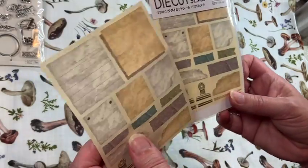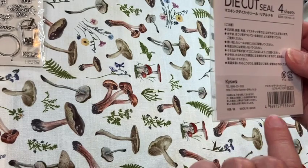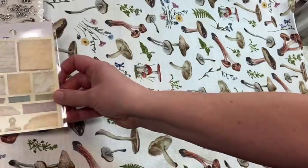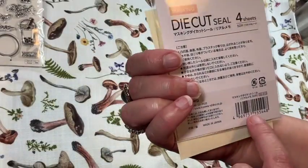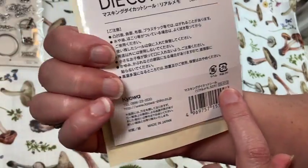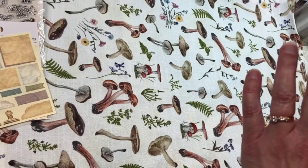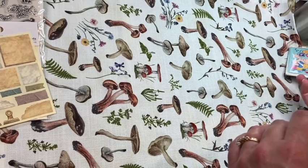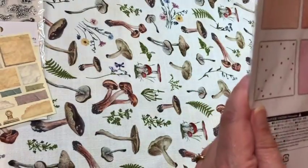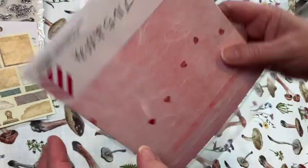If you've never been to Daiso, their prices are pretty affordable. There's a code — I think it might be this code here — and they have little charts around the store to help you decode how much an item costs. Here's the next item — oops, I have it upside down.